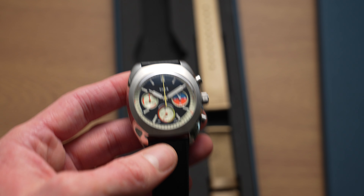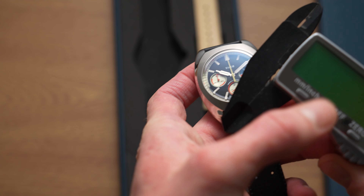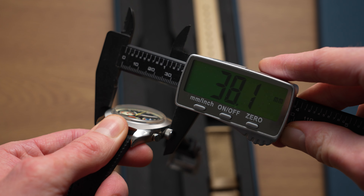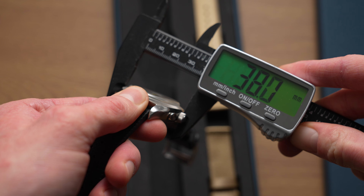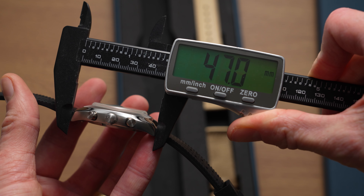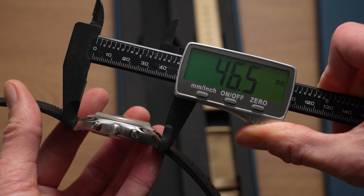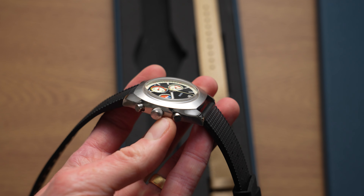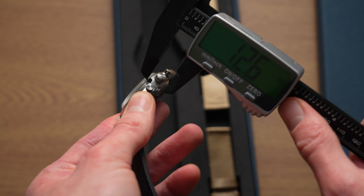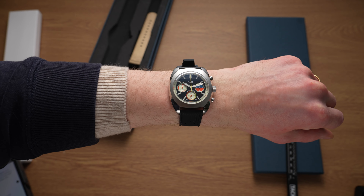Let's see exactly what the size is. With micro brands, they usually tend to be quite accurate with their sizes. They've got a stated 38mm width, and yeah, really much bang on 38. Lug to lug is 46.5mm — they say 46 on their site, so it's actually a tiny bit bigger, but it's not going to wear much differently. The thickness with the crystal is 12.5mm, but the case itself is actually quite thin, more like about 10mm.